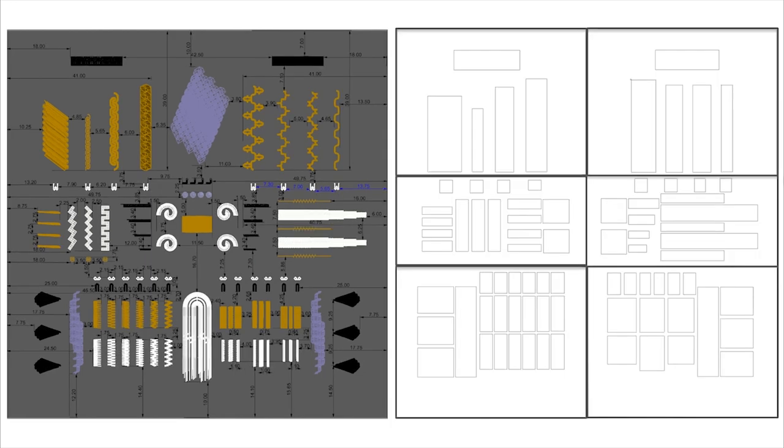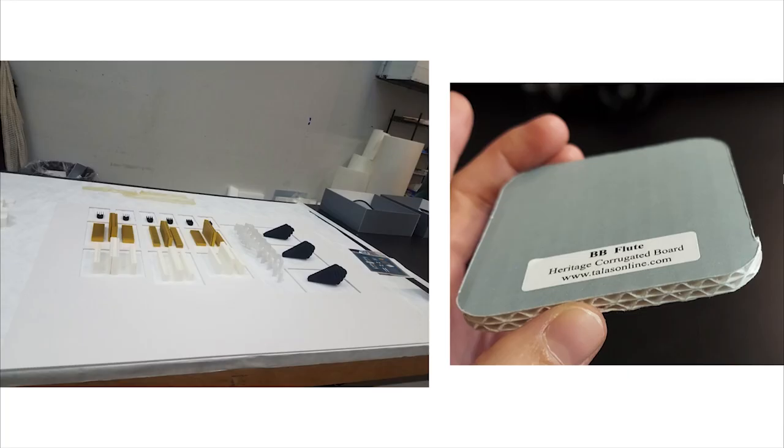I used the STL file of the tabletop to create an Adobe Illustrator file of six sections of the table. We then worked with Tawa to talk through the materials, as we needed something rigid enough to handle and hold up over time, but something light enough to ensure we wouldn't risk damaging the sensitive surface of the table. Here is a test install of one of the stencils in Queens. We ended up using BB Flute Heritage corrugated board — it satisfied our requirements and was cut using the digital files we made with a laser cutter.